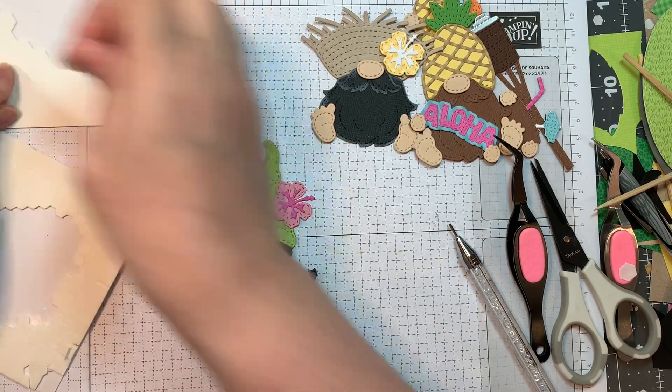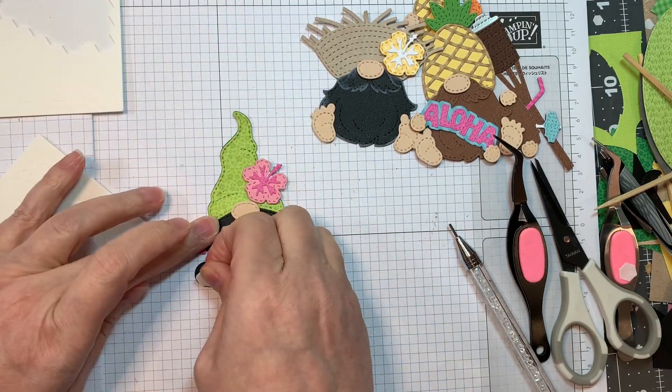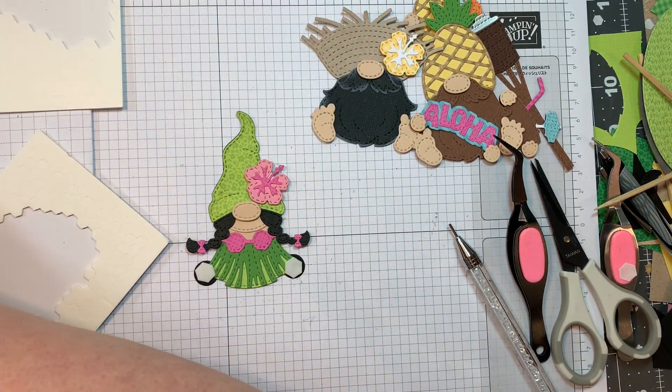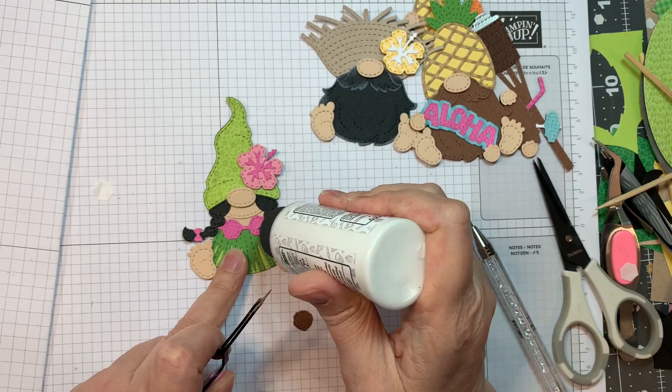I'm going to pop up that hibiscus flower on her hat — because why not? Oh, she's so pretty! Now I need to pop up her little feet, same P13 Stamping Pad Skin Tones that I've been using. I just think she's adorable — isn't she?